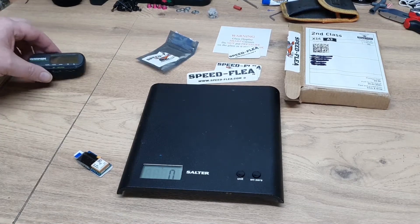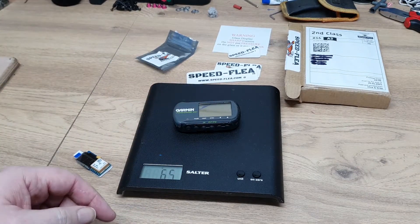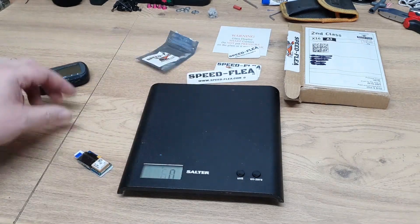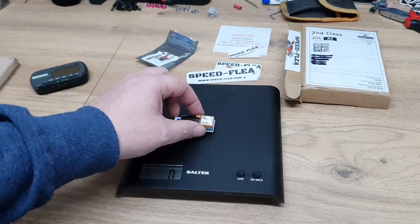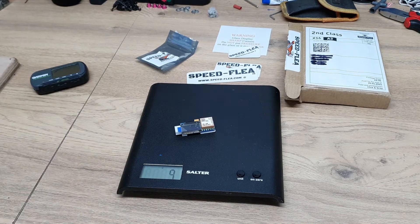Just for comparison, my old Garmin comes in at 65 grams. This little thing comes in at just under 10 grams. That's a huge weight saving, especially in something small, light and fast, which is what this is designed to go in.